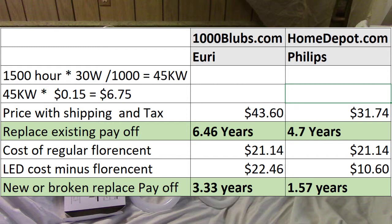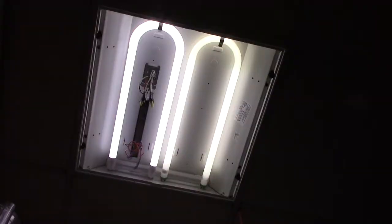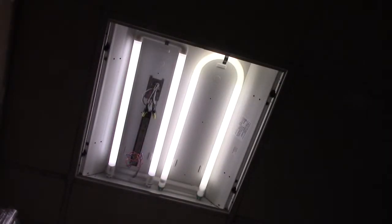Now let's take a look at them in operation. Here's the Yuri on the left with a regular fluorescent on the right. Here you have the Philips on the left and the regular fluorescent on the right. And here you have the Philips on the left and the Yuri on the right, so you can see the two LED options and how they compare.